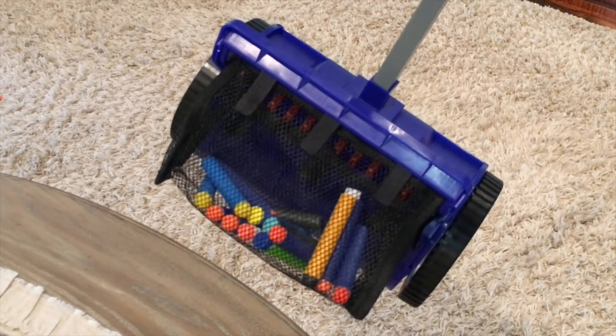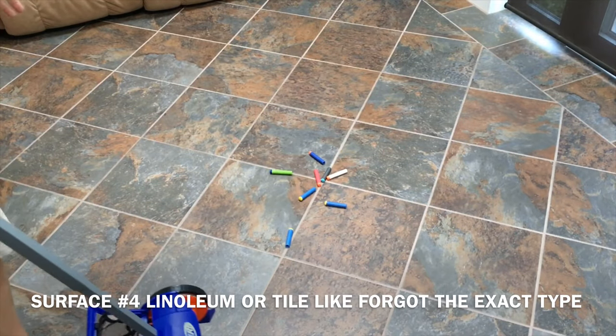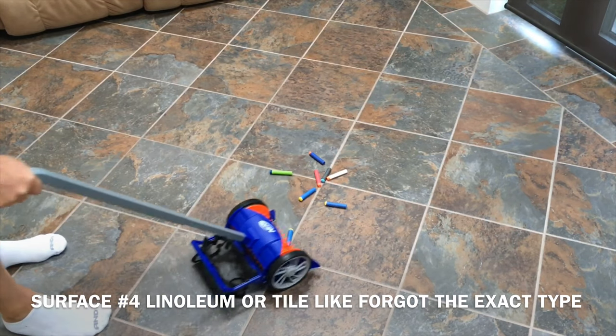That actually worked a lot better on a thicker carpet. I'm actually pleased on a shag carpet. Finally, let's go out here to my sunroom, which is more of like a linoleum tile. Let's see how it does on this.